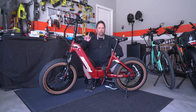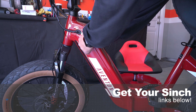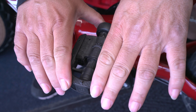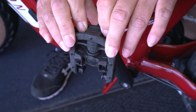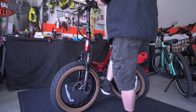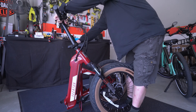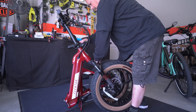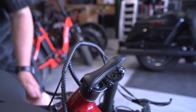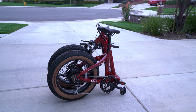Let's go over folding the Cinch. First thing I suggest is to remove the battery — that'll save you seven and a half pounds. Next you'll want to fold your pedals, then release this latch and fold the bike inward, then release this latch and fold the handlebar down. And here it is, all folded up.